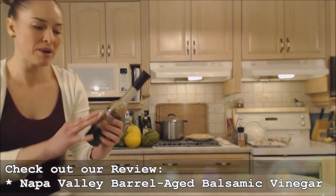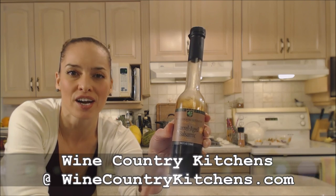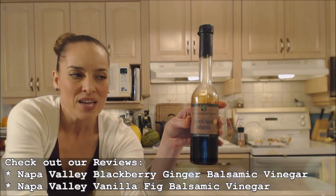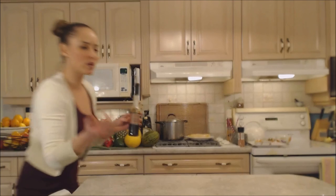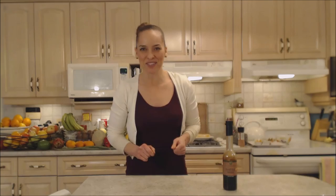I'm going to use this awesome barrel-aged balsamic vinegar from Napa Valley Vinegar Company — you can check them out online at winecountrykitchens.com. They have this one and a whole line of beautiful balsamics. This is the original barrel-aged; the others have beautiful fruit flavors and purees added. It's a very high-quality balsamic from Modena, Italy — the highest quality you can get. It comes out like a nice thick syrup, almost like maple syrup, and it's sweet and full of flavor.